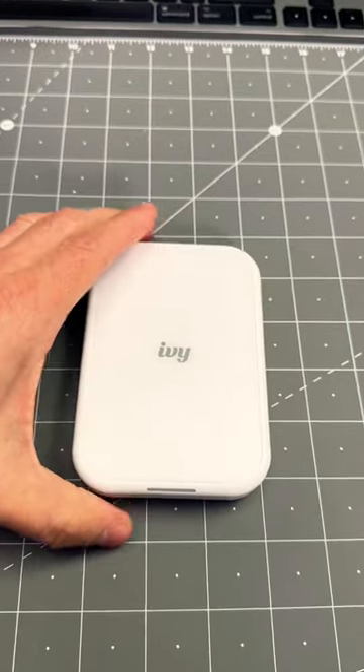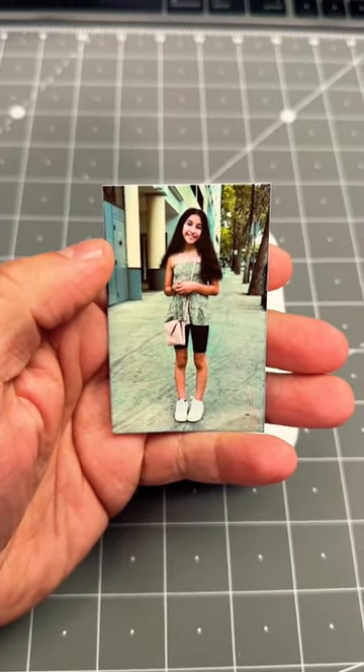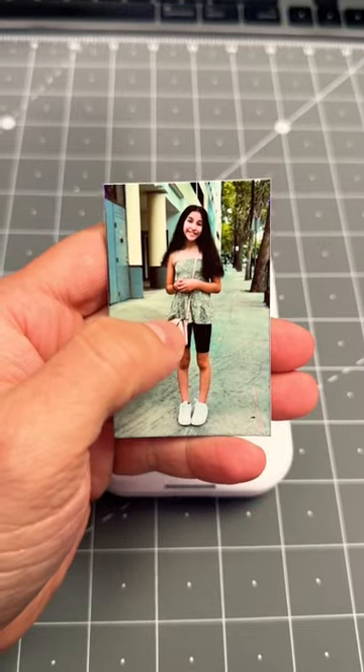It prints on 2x3 photo paper and I'll show you an example here of a photo that I just printed of my daughter. You can see that the quality is very good, but what's also cool about this is that the back peels off and it's also a sticker, so you can stick this onto a surface.